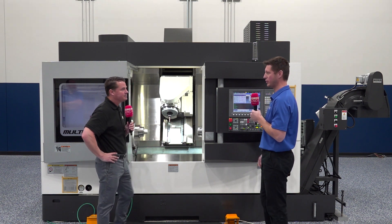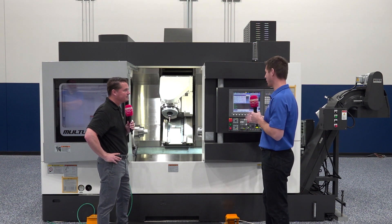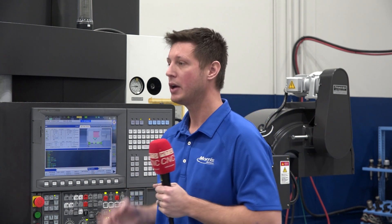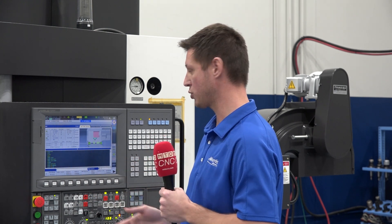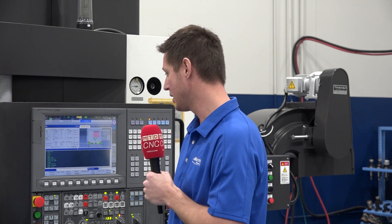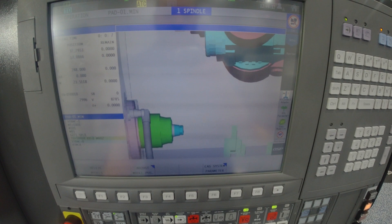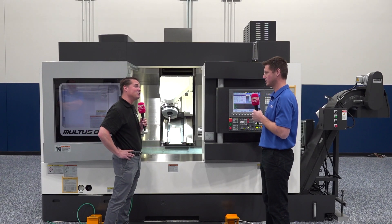With any new machine tool that we implement, especially for a new Okuma customer, there's going to be a learning curve. But where we really set ourselves apart at Morris Midwest working with Okuma is we have the Okuma OSP control. It's Windows 10 based, has the look and feel of a standard machine tool control, and uses standard G-code programming techniques seen across multiple builders and control types. Okuma's control tends to be one of the most user-friendly on the market, so getting a new customer up to speed never seems to be a problem — they take to it immediately.